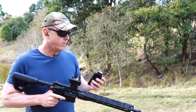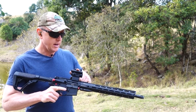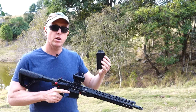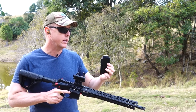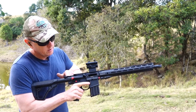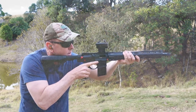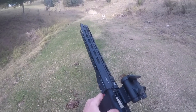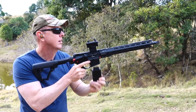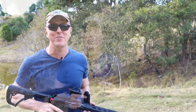I've got 10 rounds of the CCI 40 grain jacketed hollow points, put the Aimpoint Comp M5 back on, and got it zeroed. I just want to do a cycle test to make sure we've got absolutely no jams when shooting a bit quicker — and look at that, no problem at all. I really, really like this rifle.